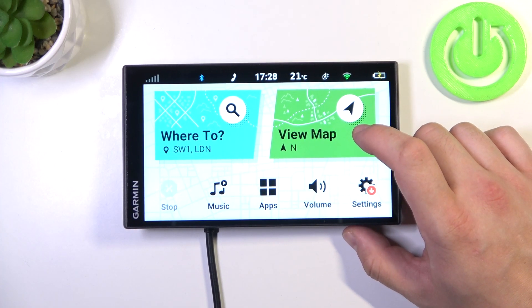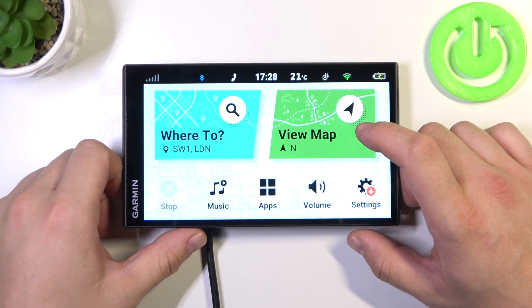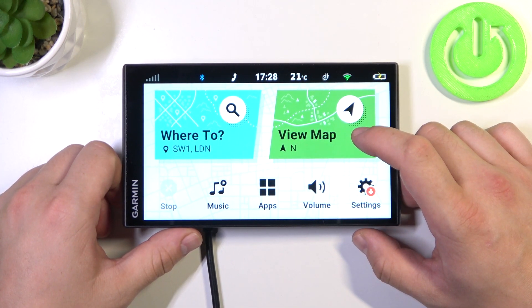Hello. In front of me I've got a Garmin DriveSmart Navigation. In this video I'll show you how to perform a System Factory Reset.